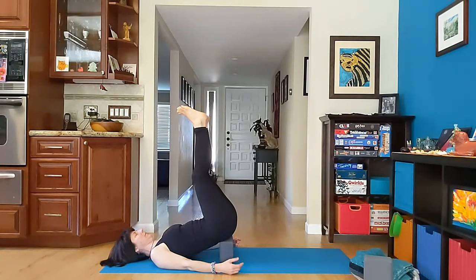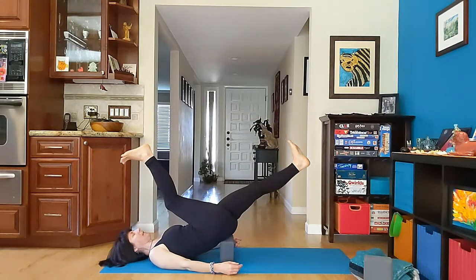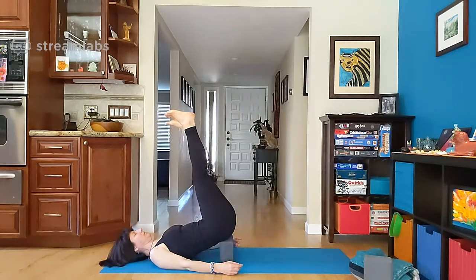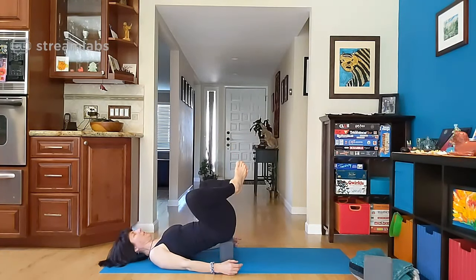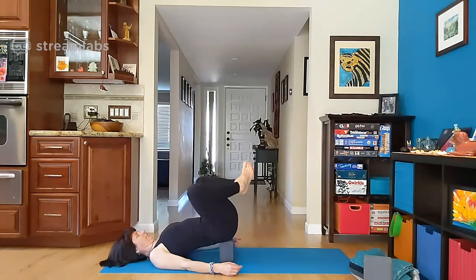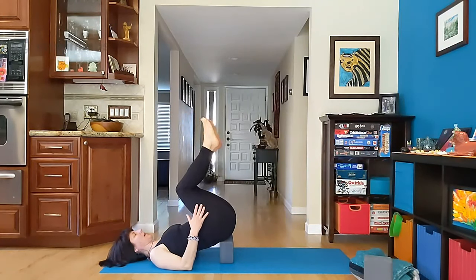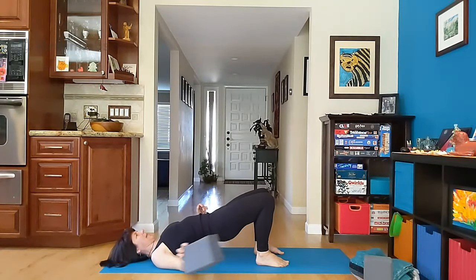Maybe you stay here. Maybe you add a little bit of movement — widening the legs, bringing them back up. Maybe finding a split. Maybe open the knees wide, feet together. Take one more breath and slowly come out — bending the knees, bringing the feet down one at a time. Let them land. Lifting the hips up, taking the block out.